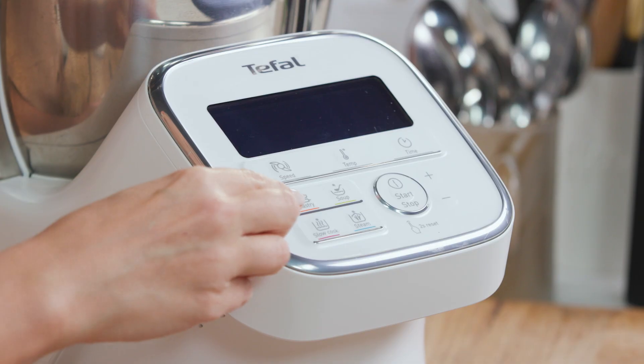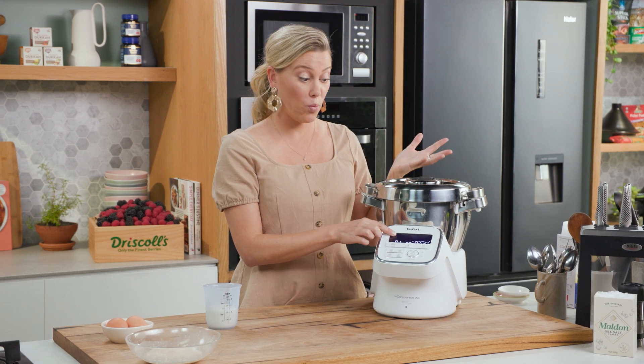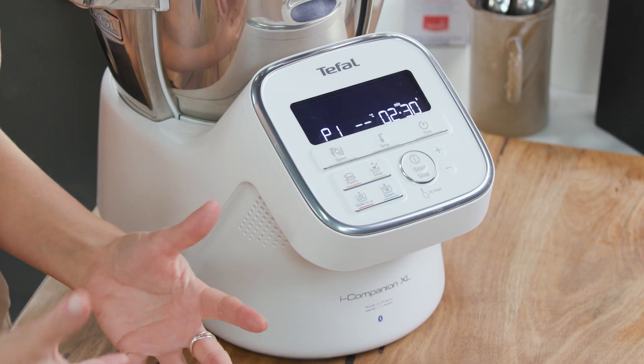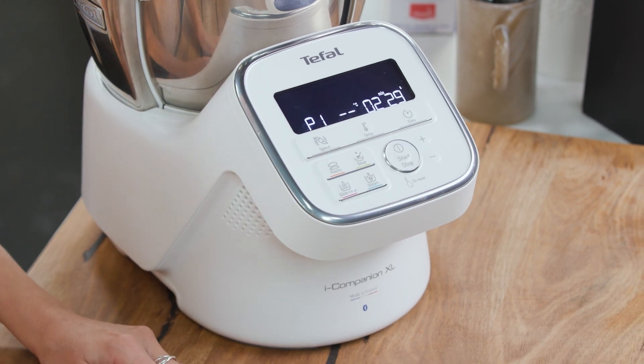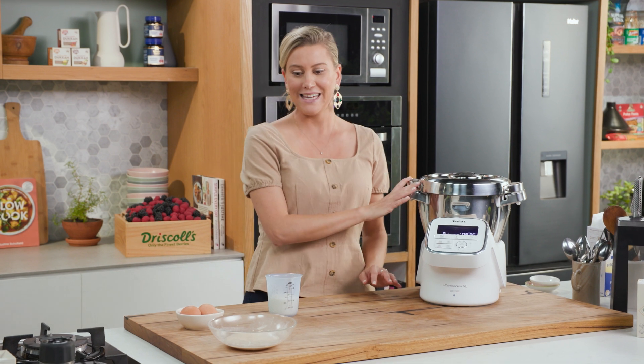Now it's as simple as pressing the pastry function and you'll see that it says P1, so this is program one and it goes for two and a half minutes — the perfect amount of time to knead this bread. Of course you can do this by hand but this is just so much easier. We'll start this and just give it 30 seconds so it can chop up the butter in our bowl.